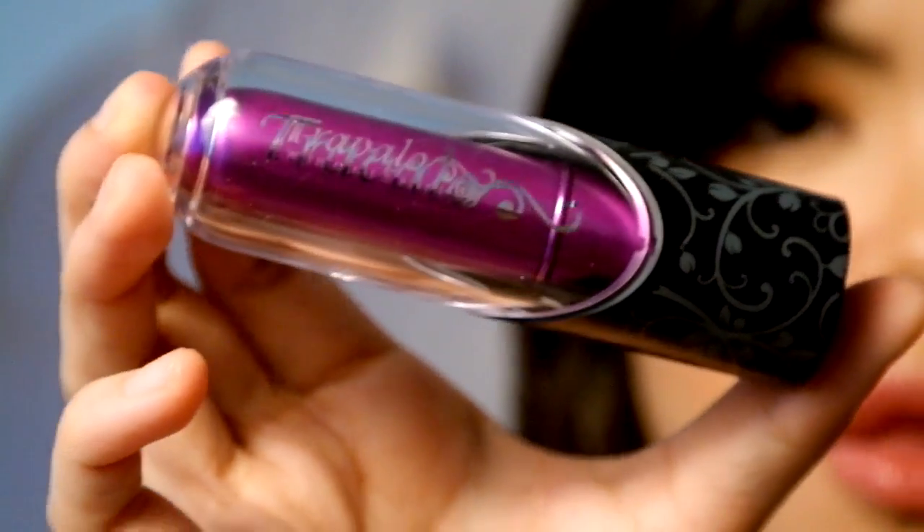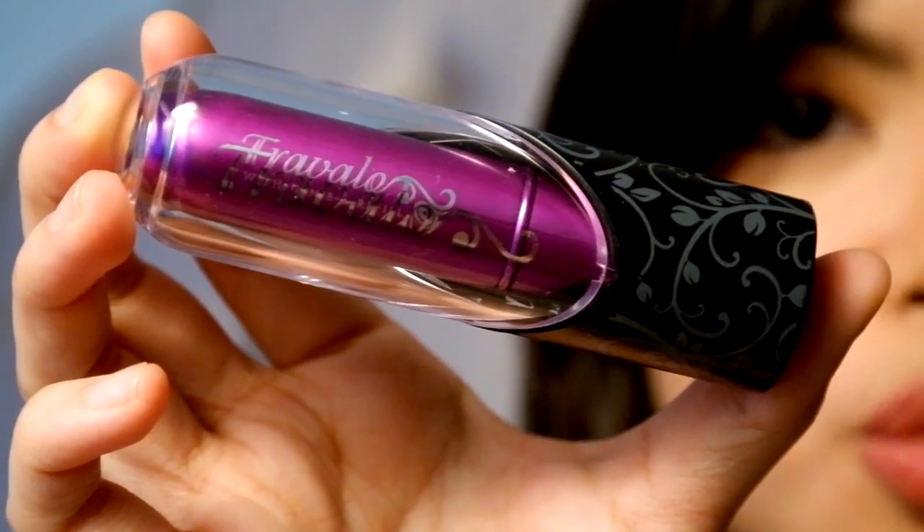Yes! It's this thing right here. And probably you guys are wondering, what is that? It looks like something that vibrates! No, it's not something that vibrates. It is the one and only Travalo, as you can see right there. There we have it — it is Travalo.